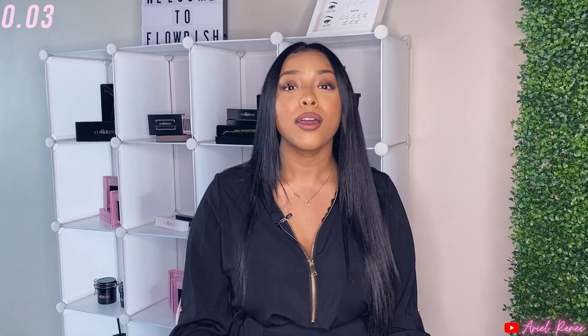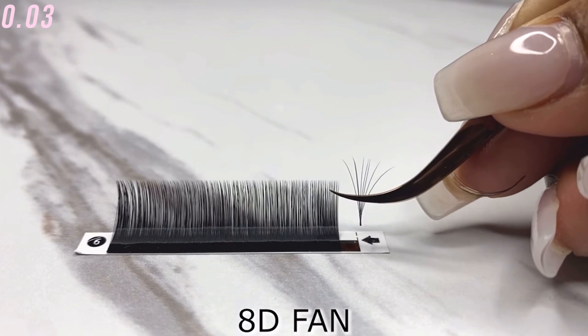The last weight is 0.03. Point zero threes are the majority of the time strictly used for mega volume sets — super dramatic to heavy sets. You can go anywhere from an 8D up to 25 lashes in one fan. Because these lashes are so thin, they can create very large fans. The larger the fan, the more space it takes up, and piling those lashes together gives you a nice full dense set. With 0.03s, you want to use them for mega volume or something super dramatic because the bases stay nice and thin and narrow, whereas heavier lashes don't have the flexibility to merge together the same way.